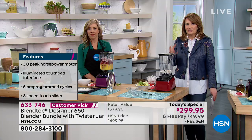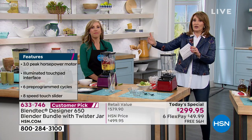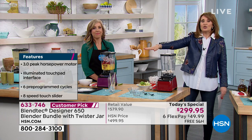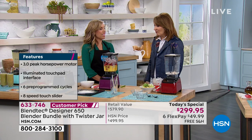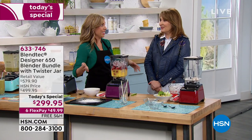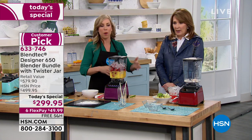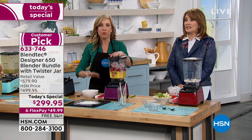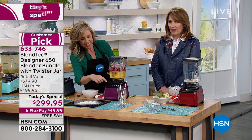Until you have one, you kind of don't understand it. When I compare apples to apples — the $700 blender to this — there's no contest. It's like buying that dresser you assemble yourself because it seems like a good deal, and then you have to buy it every two years because it's warping. This is quality through and through, worth so much more than the value you see here.